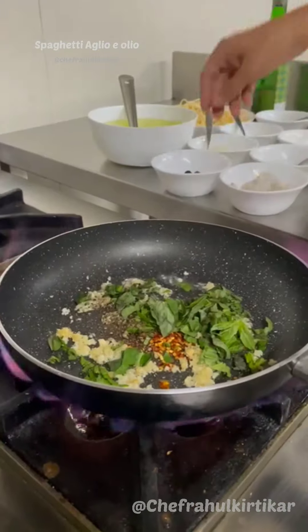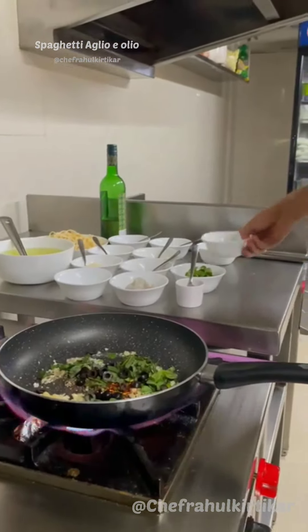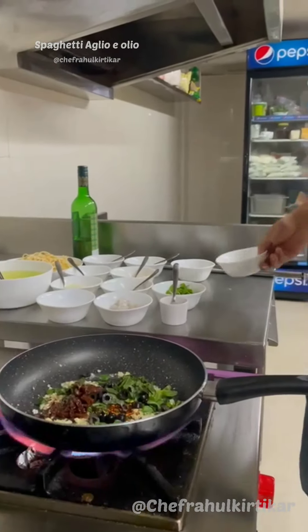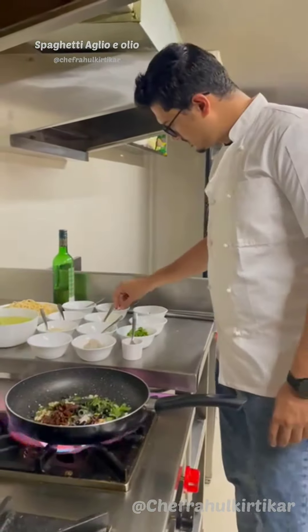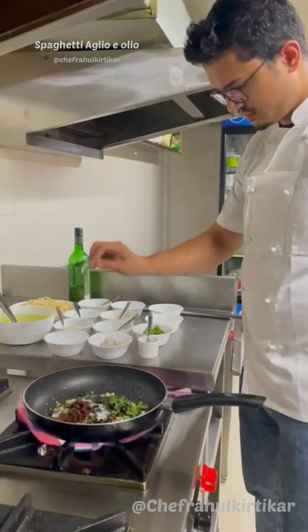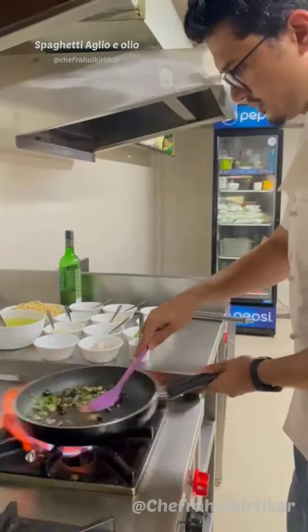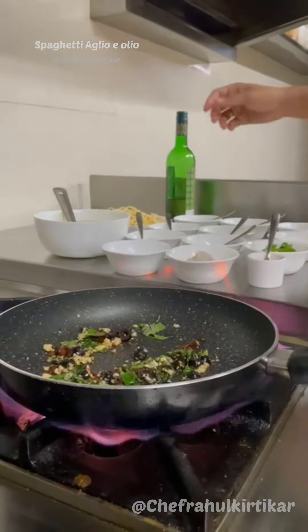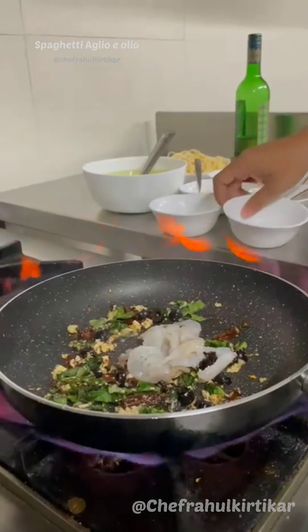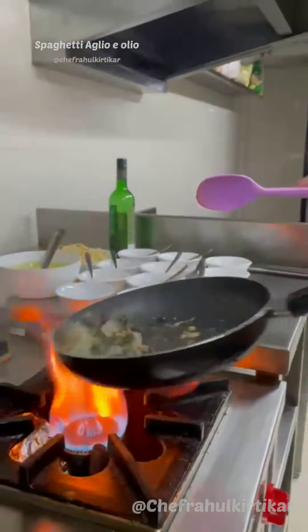Start with some hot garlic in the pan, add chili flakes, basil, and olives. Time to add the sun-dried tomatoes, then season with salt and sugar — let's sauté this. Cook off the prawns a bit.